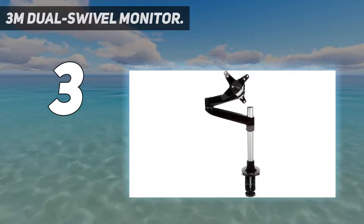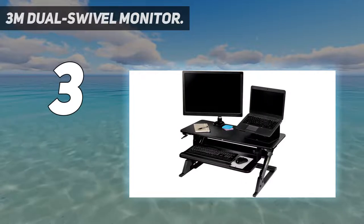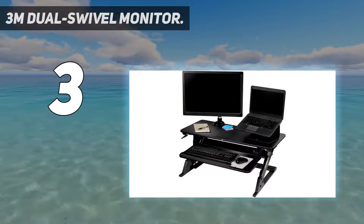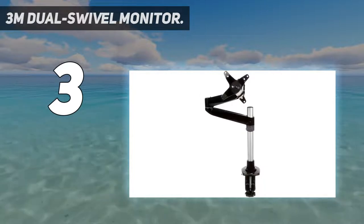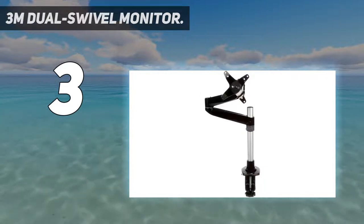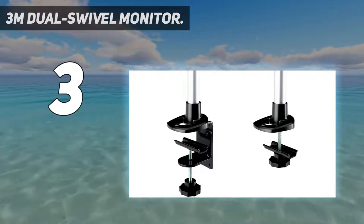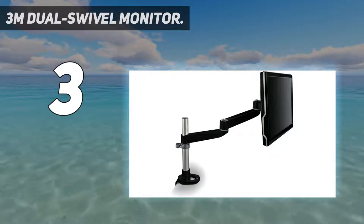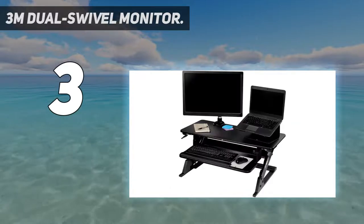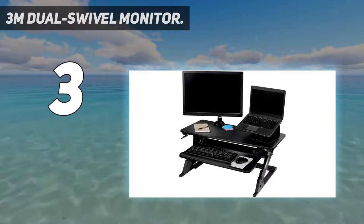The monitor arm provides 7.5 inches of height adjustability on the pole and extends 19.5 inches from the base. The monitor can rotate from landscape to portrait, tilt forward and back, and move front to back for optimal viewing. Clamp and grommet mount hardware fits desks up to 2.36 inches thick. Weight capacity of 30 lbs, and monitor size up to 27 inches — VESA MIS-D compliant.